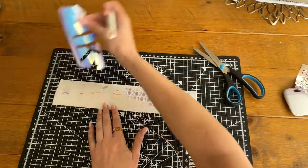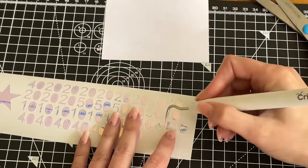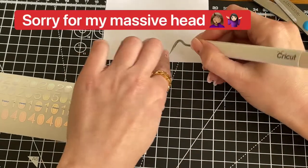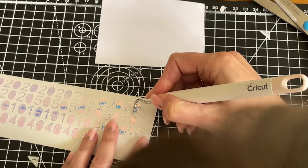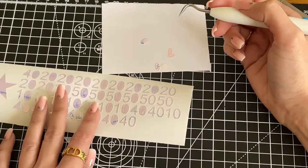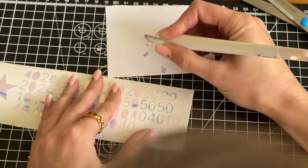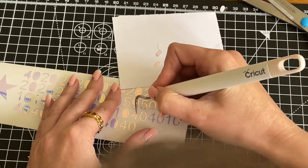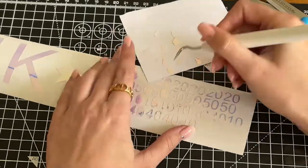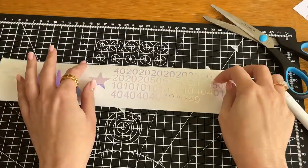That is our numbers cut out. The next thing I'm going to do is use this tool to take out the negative parts of the numbers — this part is quite tricky as well. That is all of our negative parts cut out.